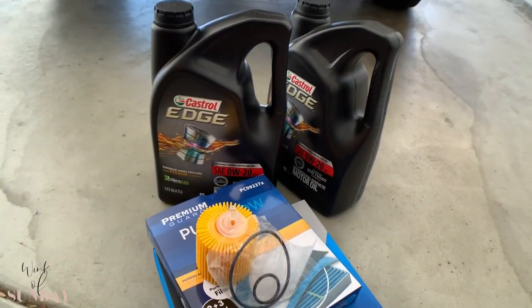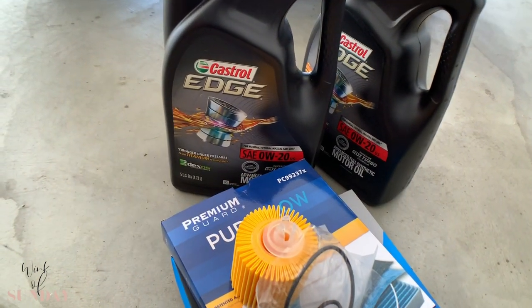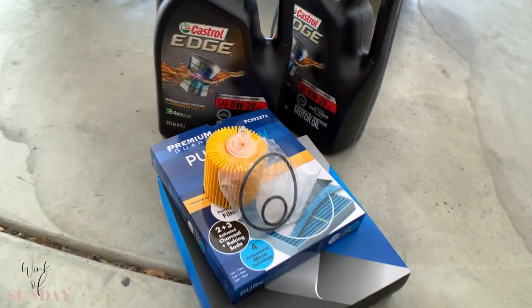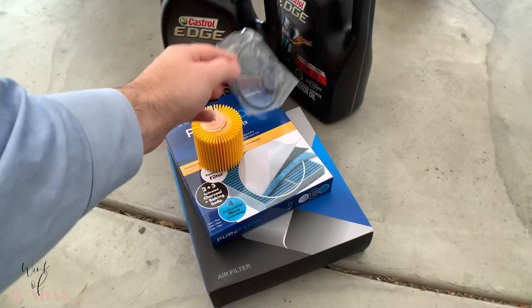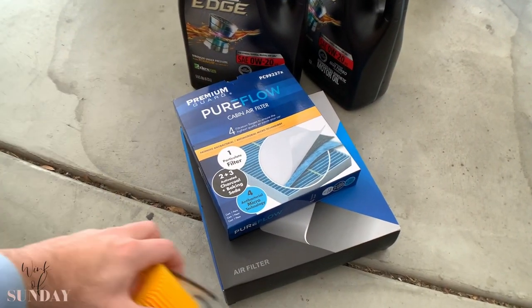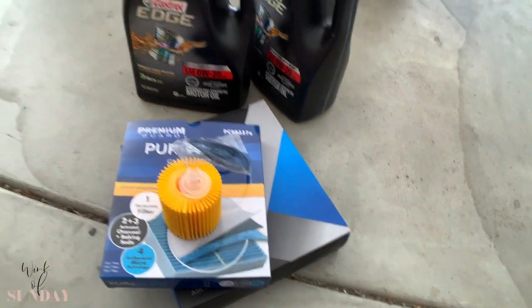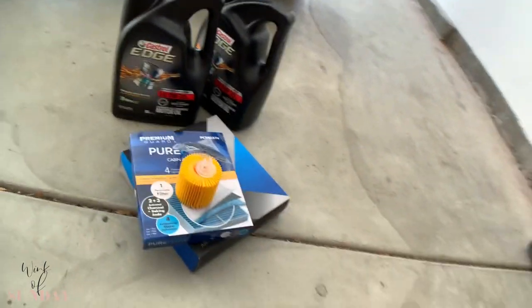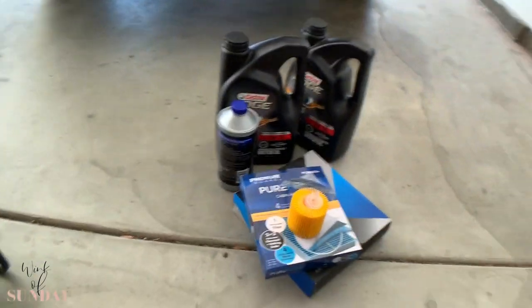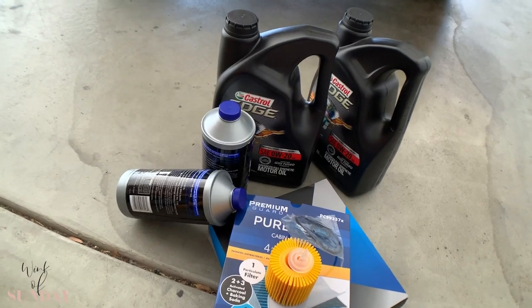That's the stuff going in — it's the good Castrol Edge oil. This car takes 0W20, it's a full synthetic oil. Oil filter with the little nipple here, seals. This is the cabin air filter, this is the engine air filter. Brake fluid — don't forget about it. Here it is: one, two bottles; probably just need one and a half.